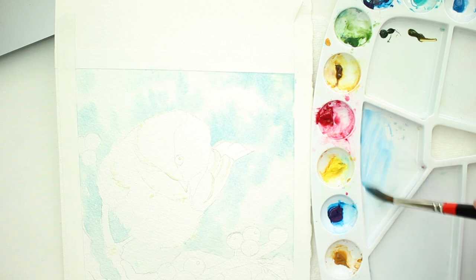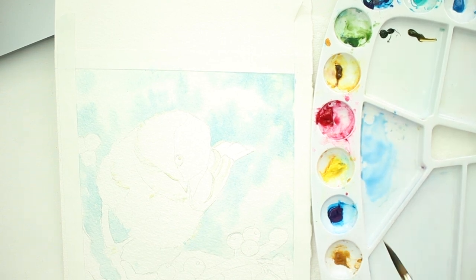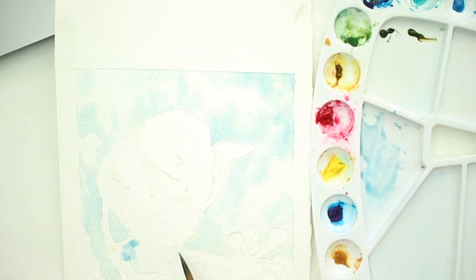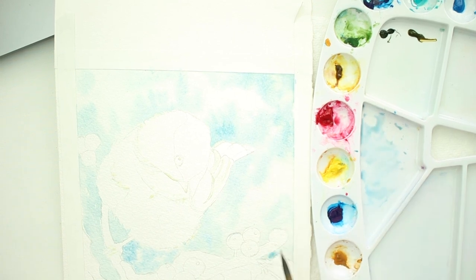We want it to look a little wintry, so we don't want it solid. We want to just randomly put in that color. And again, that is cobalt blue with a little bit of raw sienna.